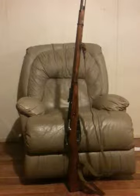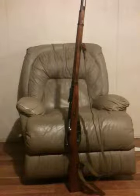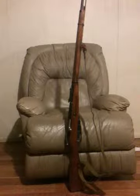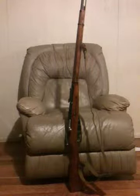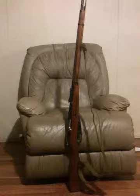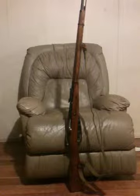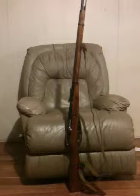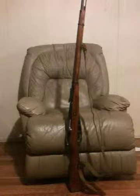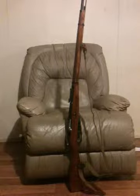Hey everybody, this is Shane. I have another review today. It's been a good while since I've done one of these, but I have another firearm review I'm going to do. I know there's literally a million videos of this one all over YouTube. I know if you type in Mosin-Nagant you're going to get all kinds of videos about whatever about the Mosin-Nagant. Well, today I'm going to be reviewing the Model 91-30 Mosin-Nagant.